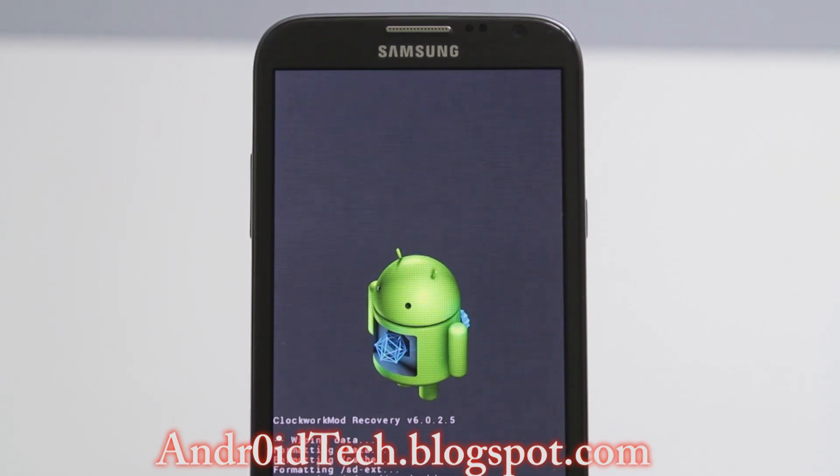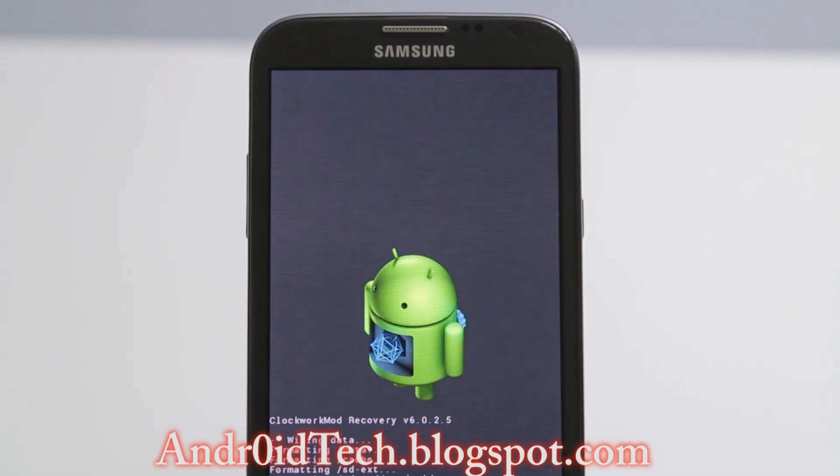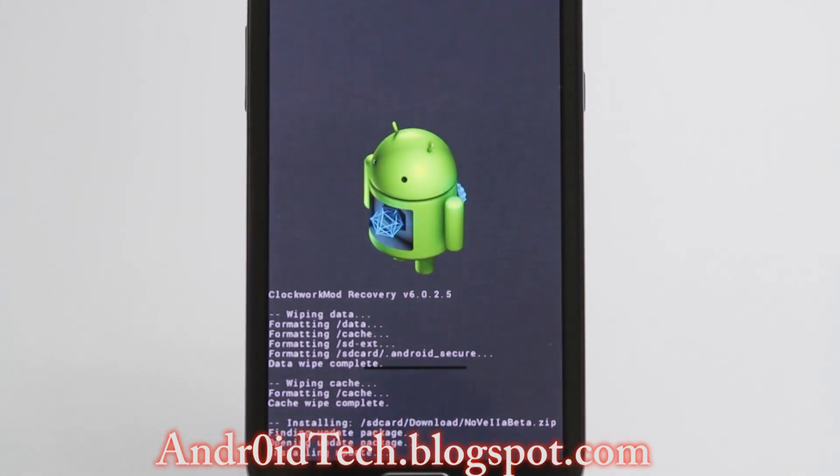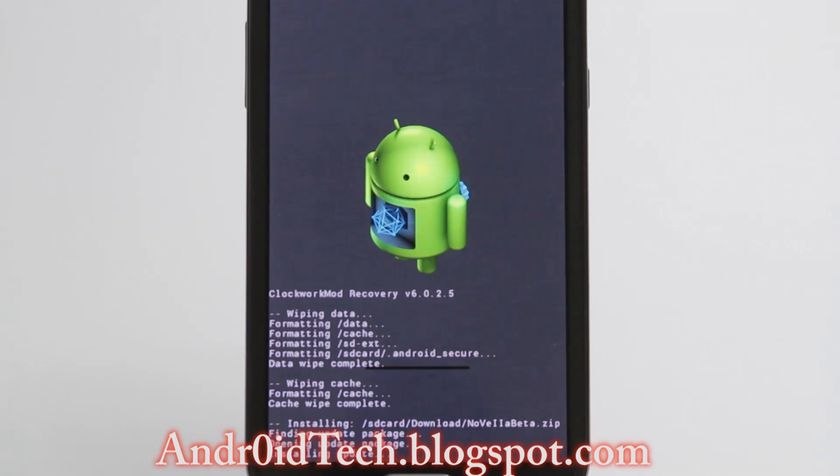Other features include custom settings with a lot of different options — check my review video for those details. This installation will take quite a while because it's about 700 to 800 megabytes. It's a full stock ROM, and stock ROMs are always large for the Note. It was big for Note 1 and now Note 2, which adds multi-window and other features Note 1 didn't have. It's running Jelly Bean.